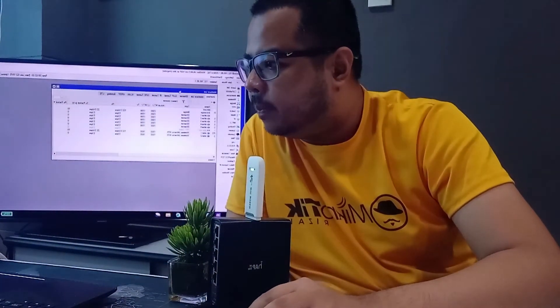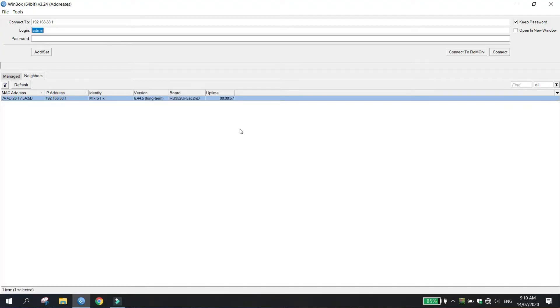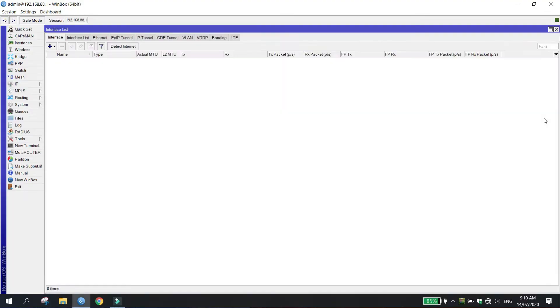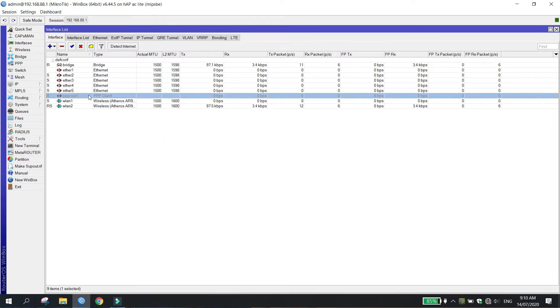Mapakansin nyo dito sa ating RouterOS, dito sa interface list, nung nilagay natin itong USB dongle, nagkaroon sya ng PPPoE out. Pero naka-gray out sya. Ibig sabihin, madali lang naman para ma-activate natin yung USB dongle as one. Ngunit yung ISP source niyo is kailangan lang natin, then let's enable.